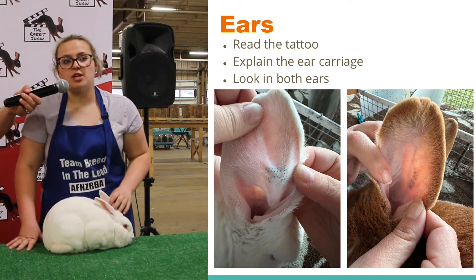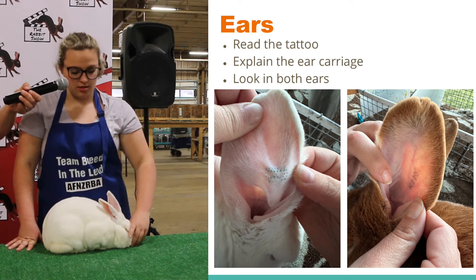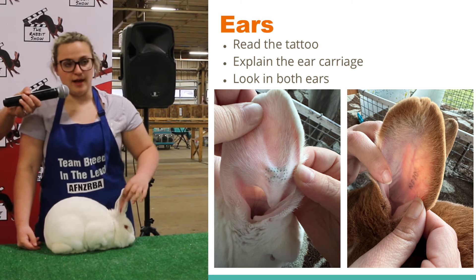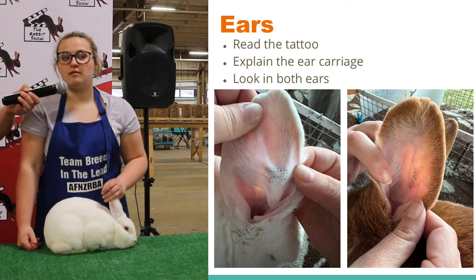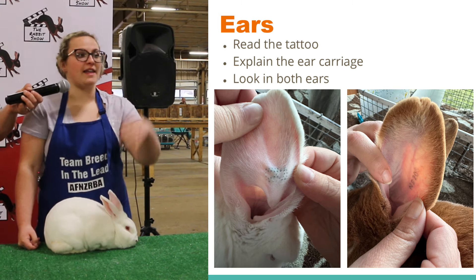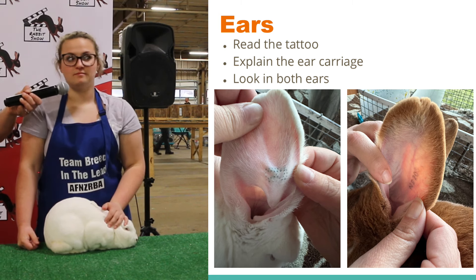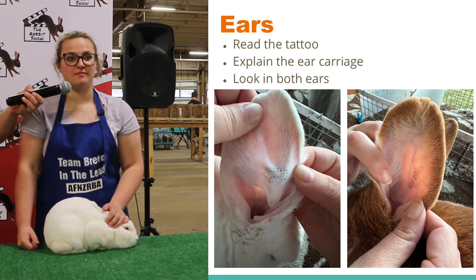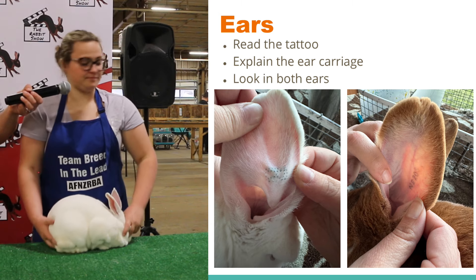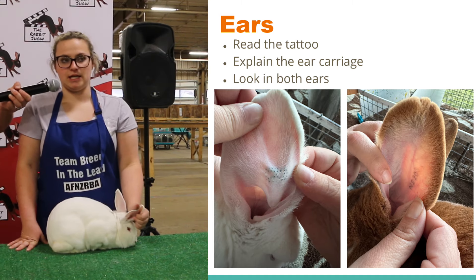In the ears, you can look for any ear mites, ear cankers, nicks and tears, and a missing portion to the ears. You can look for proper ear carriage, which is erect — meaning straight up. Does anybody know the other two types of ear carriage? The other type of ear carriage is the V-shaped. You can also look for proper fur coverage and thickness of the ears.